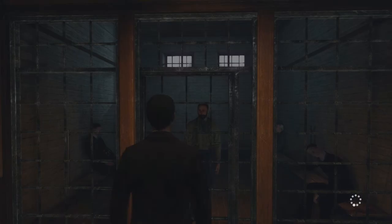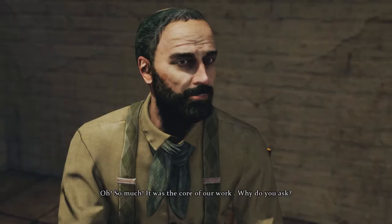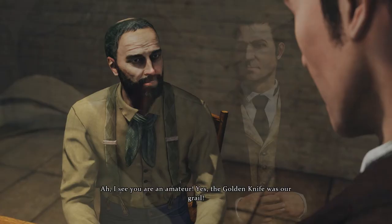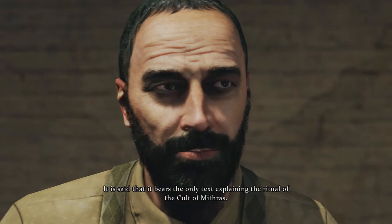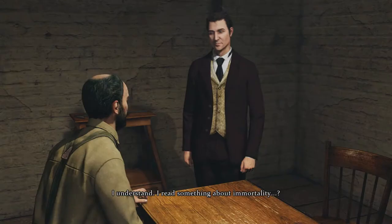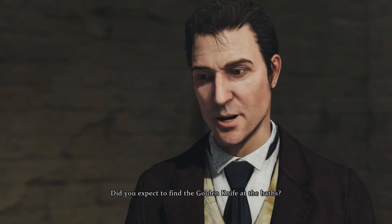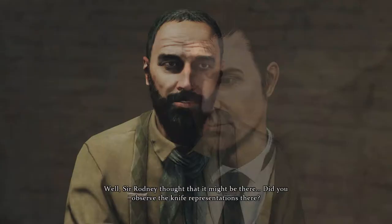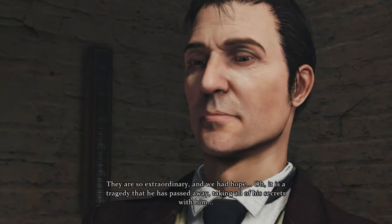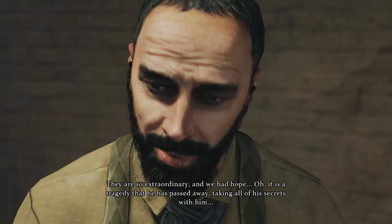What can you tell me about Mithras? So much — it was the core of our work. Were you seeking the golden knife? The golden knife was our grail — it bears the only text explaining the ritual of the cult of Mithras. I read something about immortality — a myth. The knife would provide immortality only to the worthy one, and yet it is cursed — it would kill you if you were not initiated. How inconvenient. Did you expect to find the golden knife at the baths? Sir Rodney thought it might be there. It is a tragedy that he has passed away, taking all of his secrets with him. As soon as I've been released, I will continue Sir Rodney's researches in his memory.